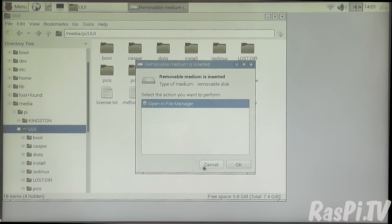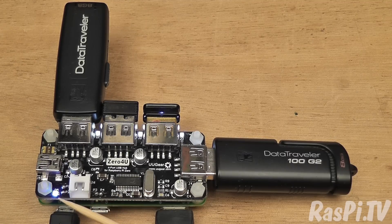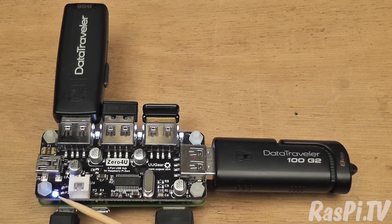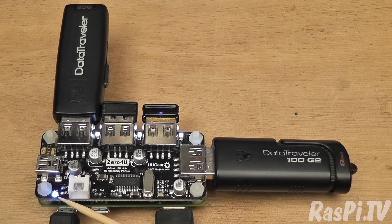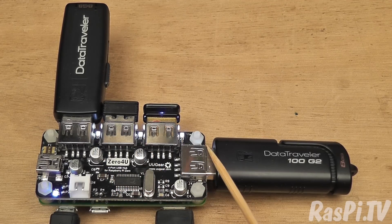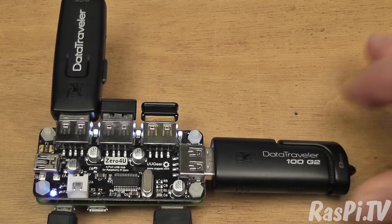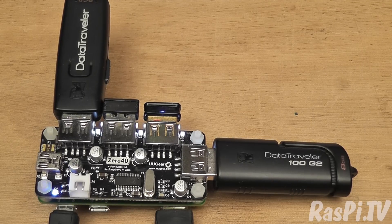There you go, another one recognised. So we've got four USB ports in use on a Pi Zero all at once. Notice there's a blue power LED to show that the USB hub is powered up, and each port is shown to be active by an indicator LED. You can see there's one on that port if I hold it up. All four of these ports are working well.